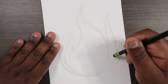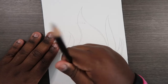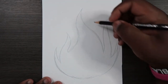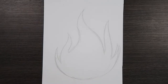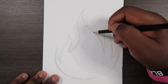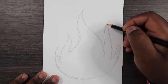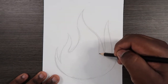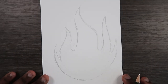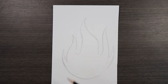Now we're going to erase these guidelines, or at least some of them. You should end up with something that looks like this, but you can always fix it — the flames don't look their best right now. I'm going to add a little curve to this area so that when the flame comes down it curves back up. Then we can make this one a bit longer as well. Now we're going to draw small flames lifting up from the tips of these flames.